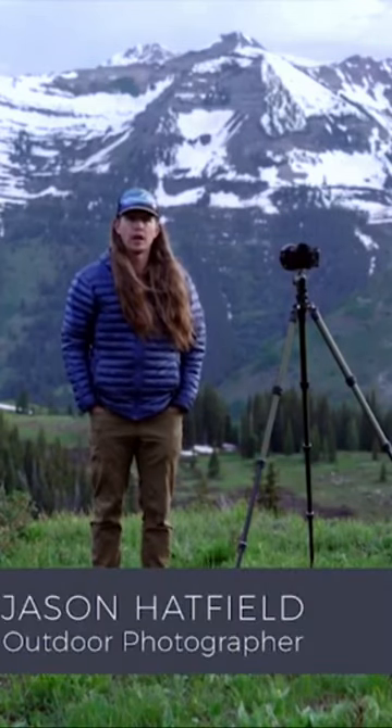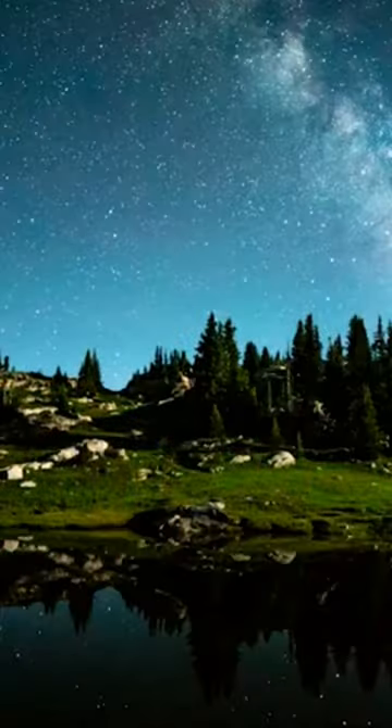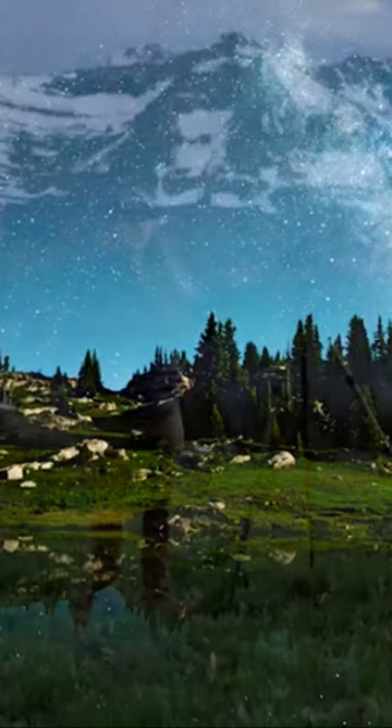I'm Jason Hatfield, professional outdoor photographer, and right now I'm in the beautiful mountains of Crested Butte, Colorado. One of my favorite things to capture is the stunning night sky we have here, and I'm going to show you how to do it with a Sony camera.